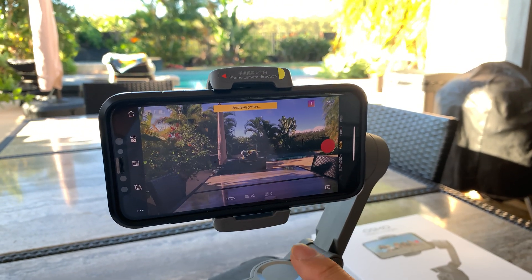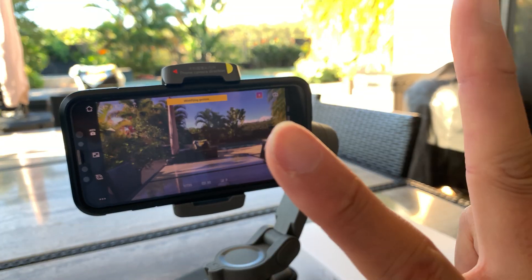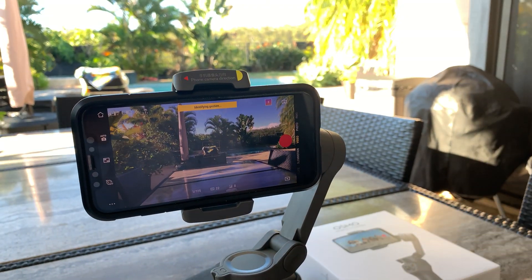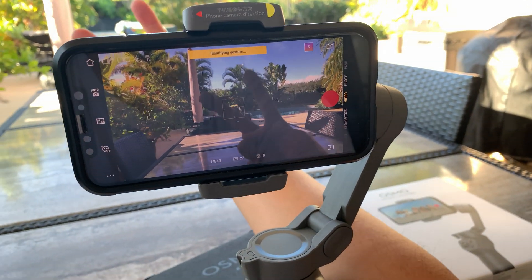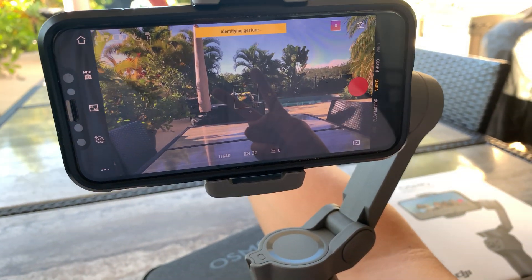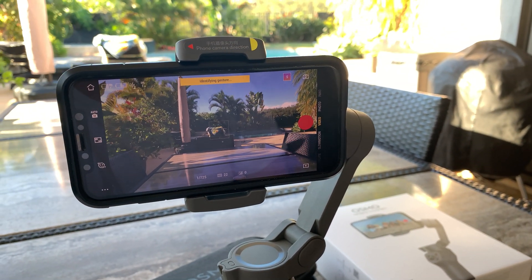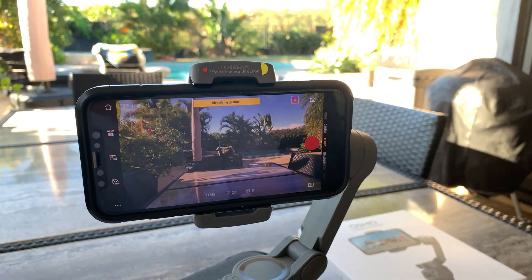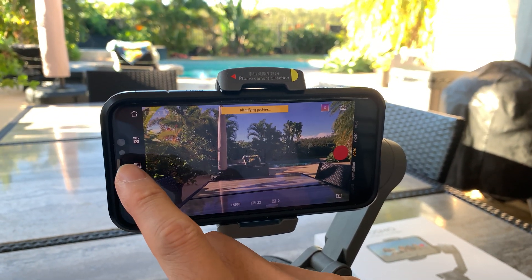For example, you can give a peace sign to the camera to tell it to start recording — that's demonstrated in one of the tutorials. I can't really demonstrate that right now since I'd need to face the other way. We have 4K at 60 frames per second set up, and we don't need gesture mode right now.